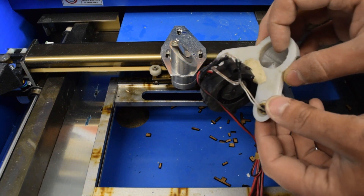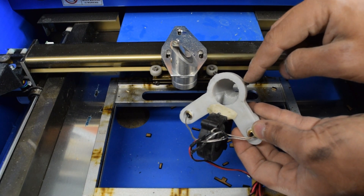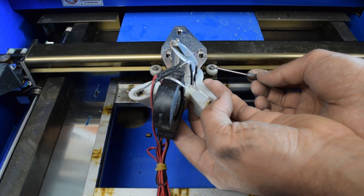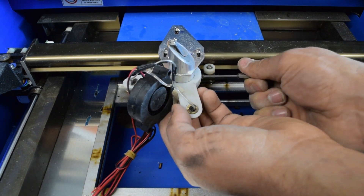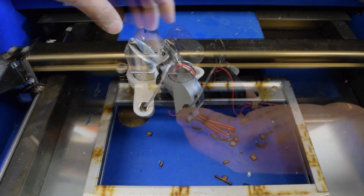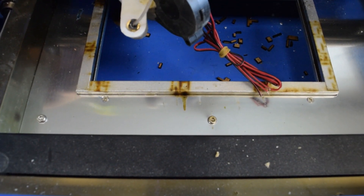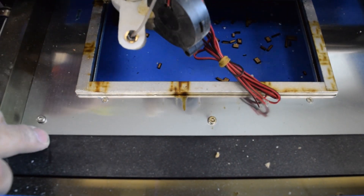Right now I'm going to attach this one. I have drilled and tapped for two - I think M4 or M5 set screws. Those should be able to attach right... okay, one set screw is going to be sufficient. I'm not super happy - I did not plan ahead. It's hitting a point, so let's put the nozzle down here. But once I remove that frame, that shouldn't be a problem anymore.